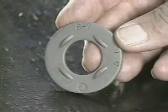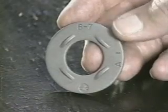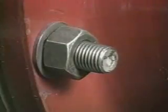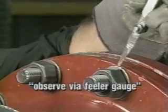The Direct Tension Indicator, or DTI, is a specially hardened washer with protrusions on one face. The DTI is placed under the bolt head or nut, and the protrusions create a gap. As the bolt is tensioned, the clamping force flattens the protrusions, reducing the gap. Simply observe the remaining gap to measure proper bolt tension.